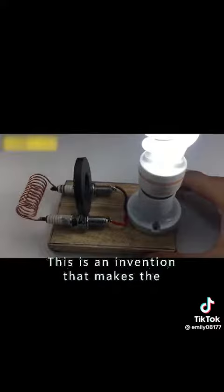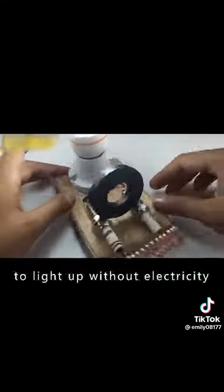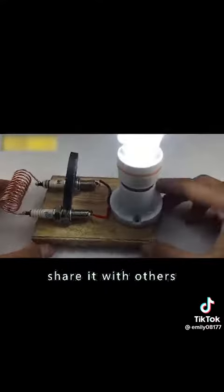This is an invention that makes the bulb light up without using electricity. And there you have it. Isn't it amazing? If you like it, share it with others.